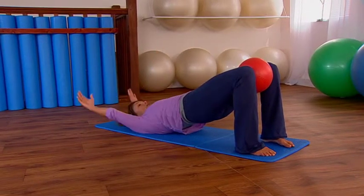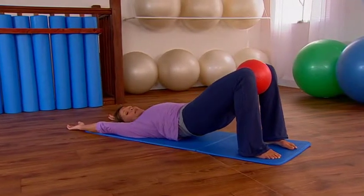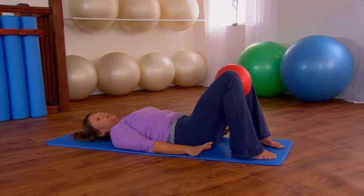Breathe in, reach the arms up and overhead, exhale and try to imprint your spine. Keep tilting the hip bones towards you as you peel your back down, release and relax the lower back and then the arms come down.